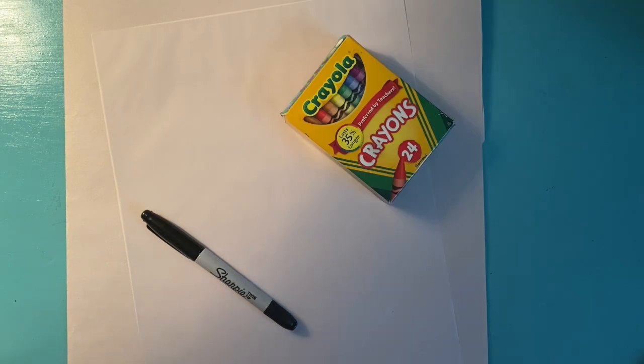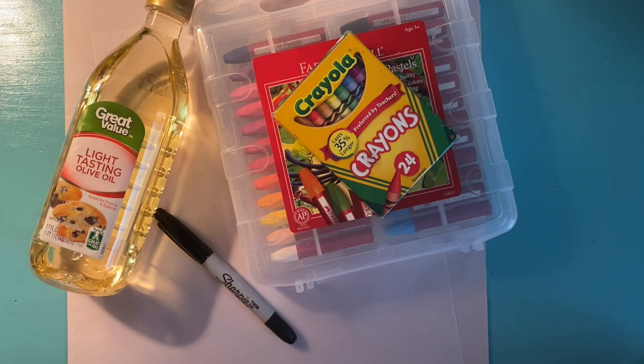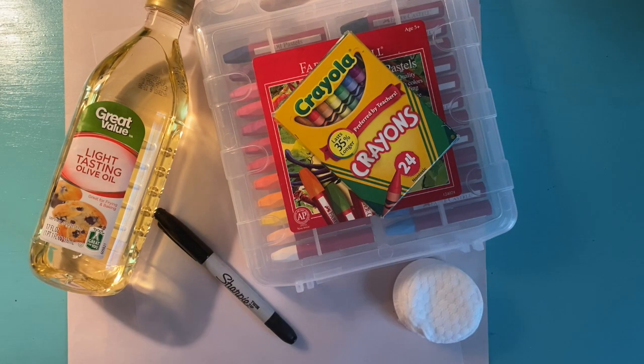If you would like to follow along, you'll need some thin paper. Here I have some tracing paper. You'll need something to go underneath the paper — I have a folded piece of newsprint. You'll need a sharpie, crayons, or if you have them, oil pastels. Some oil — any kind of oil will do — and some cotton rounds or cotton balls.